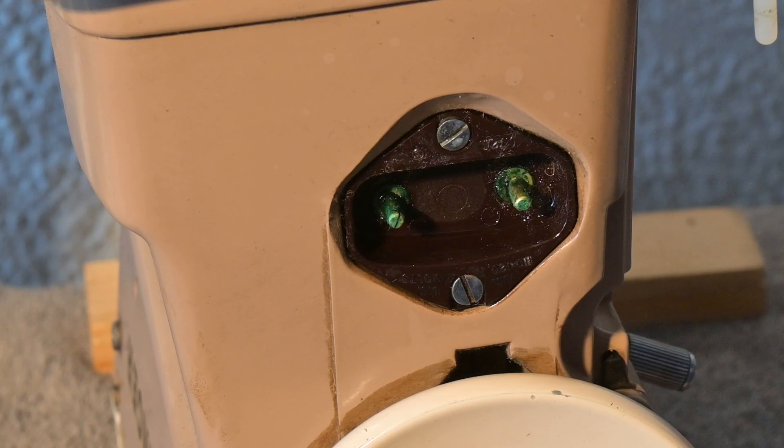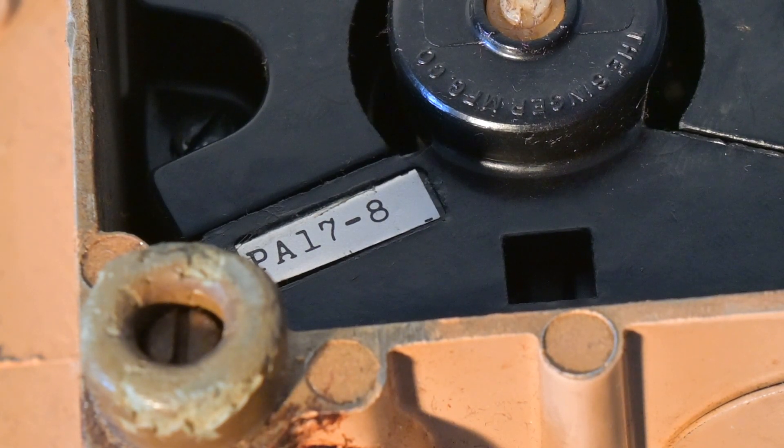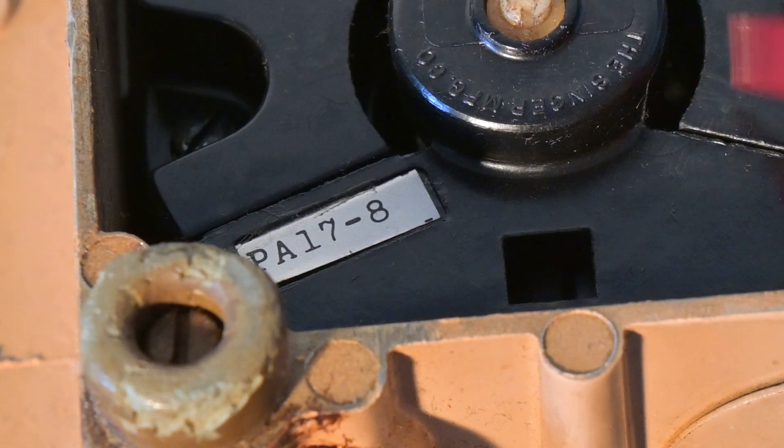One other thing I want to show you is the motor. I've never seen a PA17-8 motor before. I'm really more familiar with the Singer 400 series model motors — I've done a number of them. The bed feed protectors are going to have to be replaced; they're really chopped up. But I have lots of those, so that's a quick look at that one.